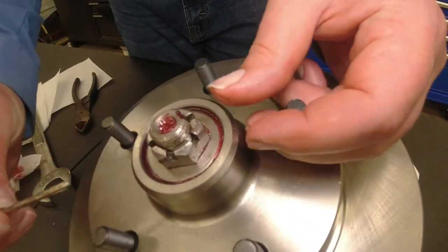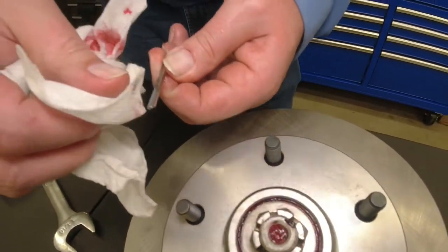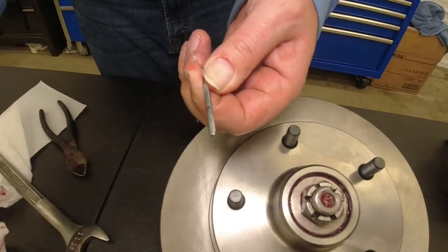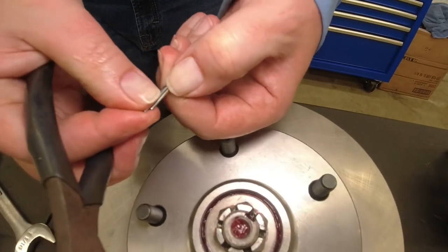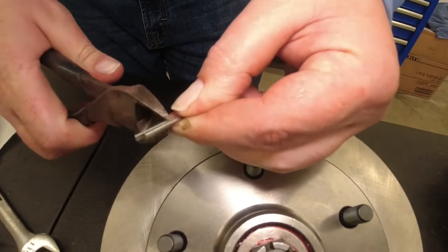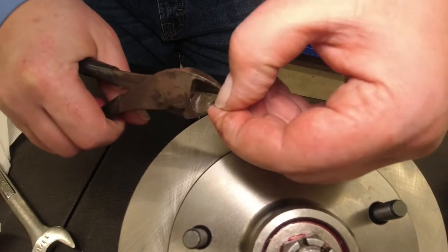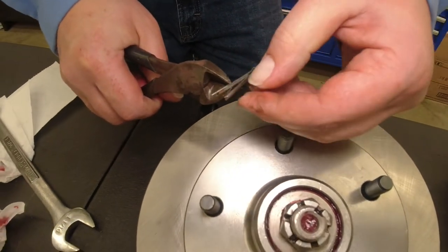Pull it back out. Clean the grease off. Try to take my mark off. Cut right at that mark — just cut off that leg. You can also spread them apart and cut them the other direction; sometimes that's easier.